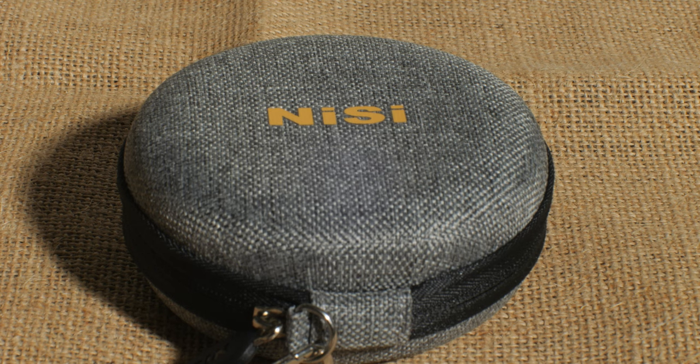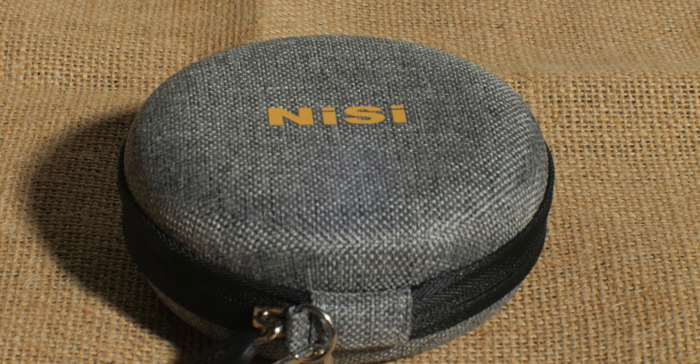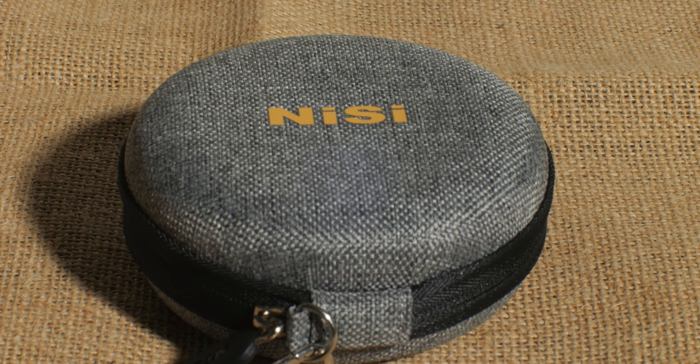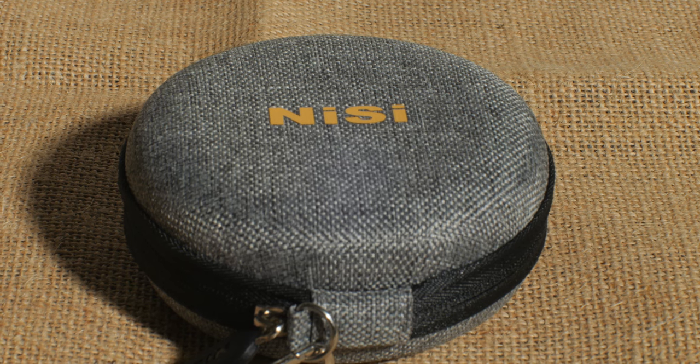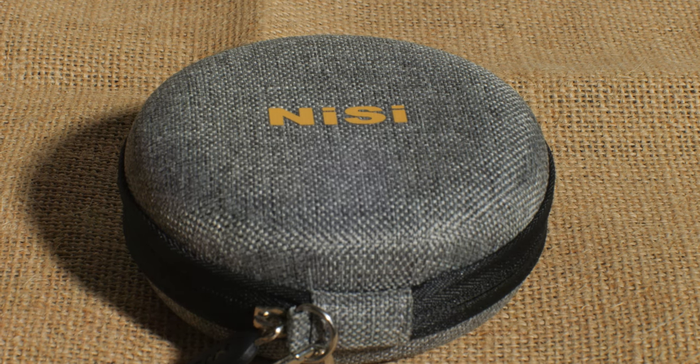First thing you'll notice about this video is the lighting is pretty rough — the shadows are kind of harsh. I tried room bouncing but it didn't really work, because I have to put this on T16. This is a T lens, and I have the Nanlight 720 on about 48% at T16, so sorry about the harsh lighting, but it takes a lot of light to get this to work.